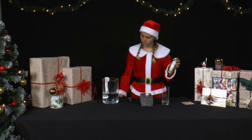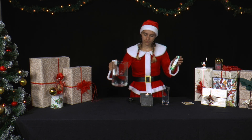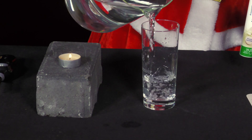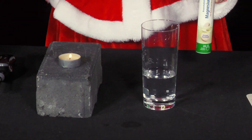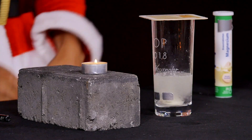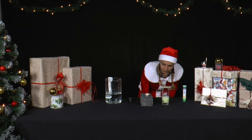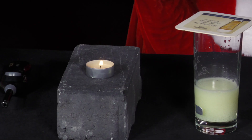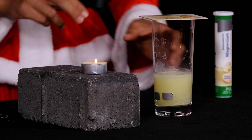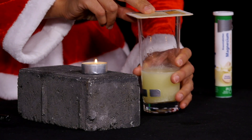Now she pours water into a glass so that the glass is about a quarter full. Next, she throws an effervescent tablet into the water and closes the glass with a beer cup. As soon as the effervescent tablet has dissolved, she slowly and carefully pulls the beer cup away and tips the glass lightly over the candle.